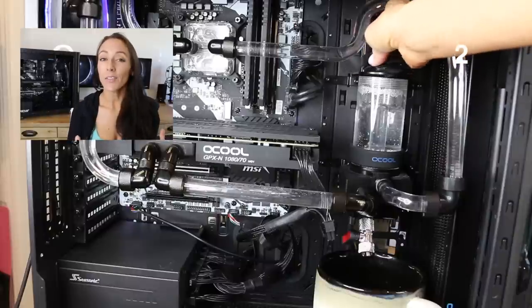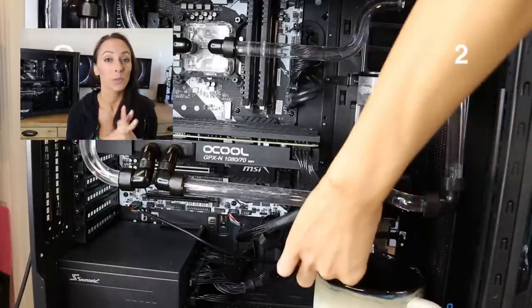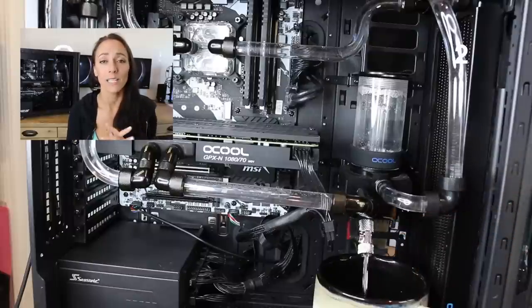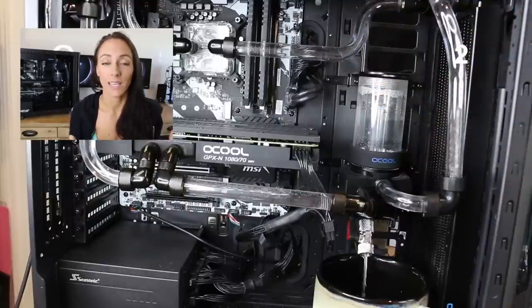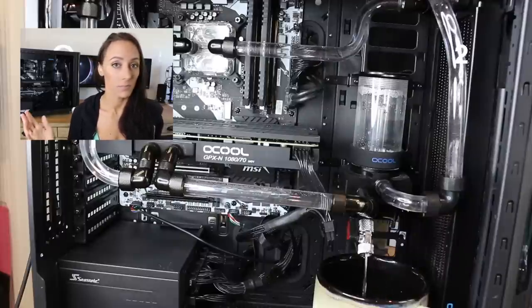Number two: use a drain port, or at least configure a drain port somewhere in your loop. I had an idea going into the build that I wanted to include a drain port, so I did order a Y connector. The Y connector and the drain port together saved me so much time. I highly recommend configuring this in some part of your build — you don't have to do it the way I did, this is just what I came up with, but it worked very well when draining the loop.